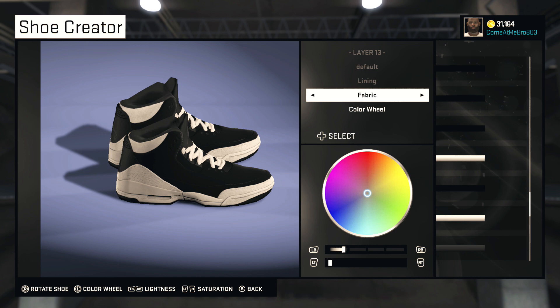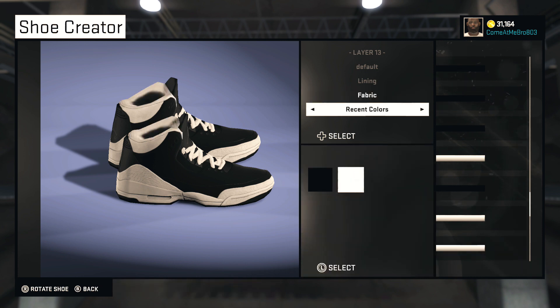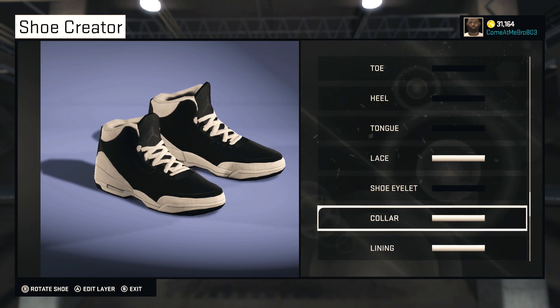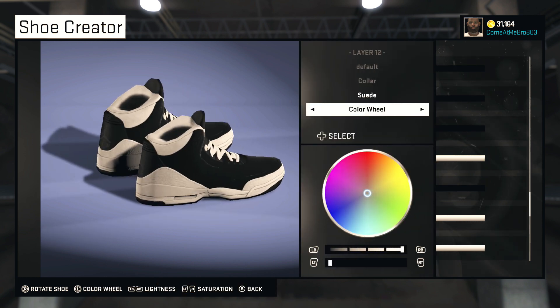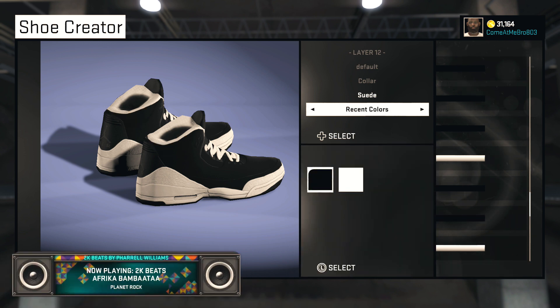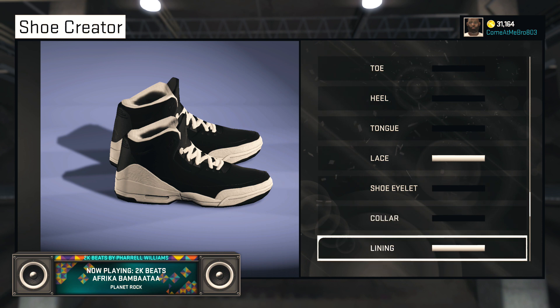Lining — I'ma go fabric and I'ma go white on it. Now matter of fact let me change the collar to black, cause that don't look right. So now it's black — there it is. That looks way better.